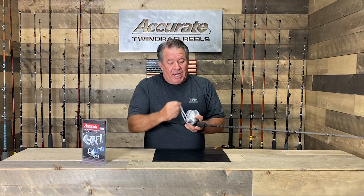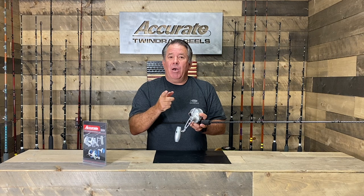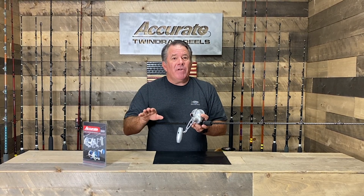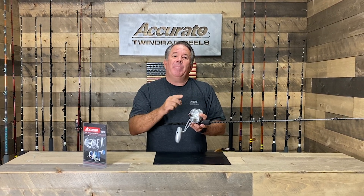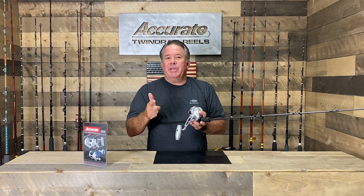You can see all our SPJ jigging rods too on our site — they're $279.95. If you guys are looking to get into something that's fun, check this stuff out at accuratefishing.com/SPJ. If you want to look at any more of our videos, please hit us up on our YouTube channel Accurate Fishing or at accuratefishing.com.